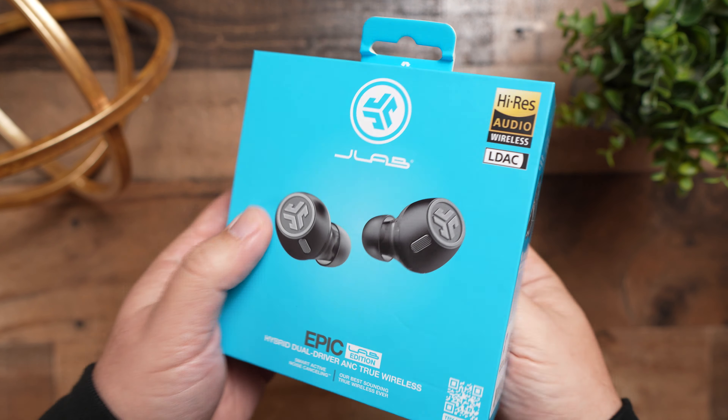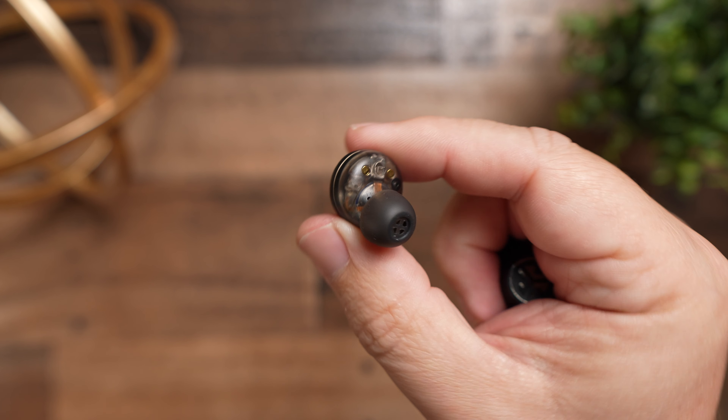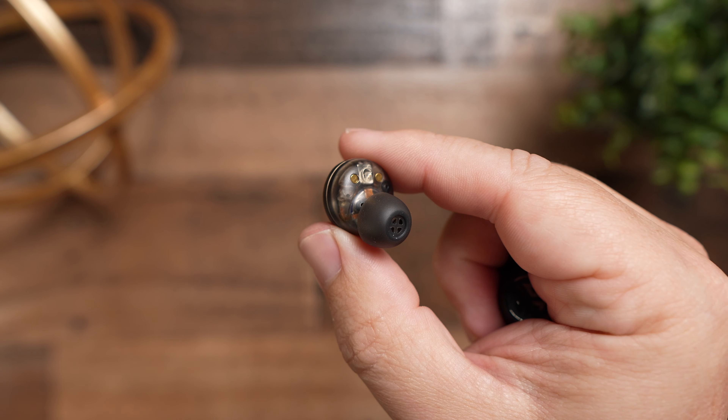But when I'm going through the testing and comparing these with features that other earbuds have, it all starts to make a whole lot of sense. We're going to talk about what comes inside the box, the sound, and why these are basically a competitor to be the best pair of true wireless earbuds out there. JLab used to send me earbuds, but I actually purchased these — this is not sponsored in any way — although by the end of the video it's going to sound like it is, because I did not expect to love these as much as I do.